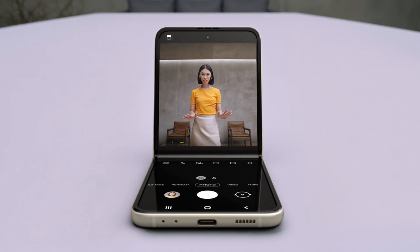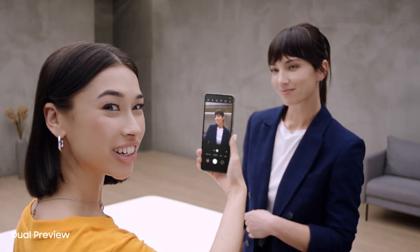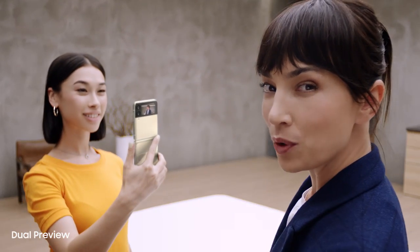But wait for what the camera can do. In flex mode, it's like having a tripod — perfect for selfies with no hands. I can preview the shot on the main screen, and I can preview on the cover screen too, just like a mirror.